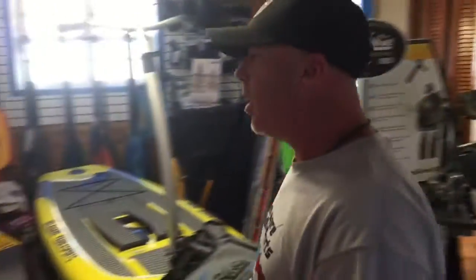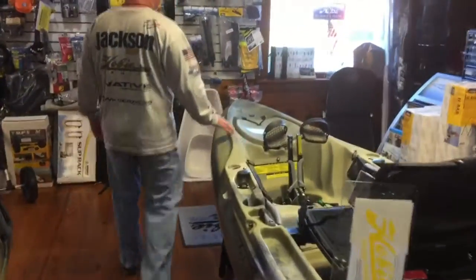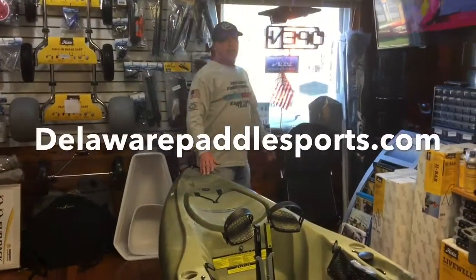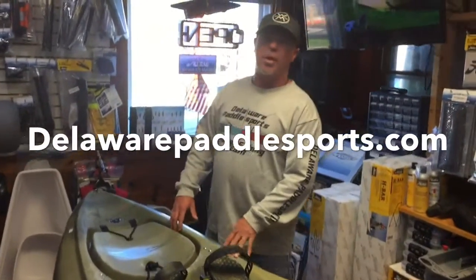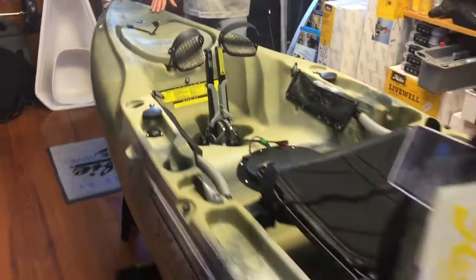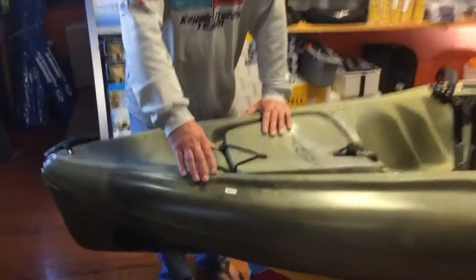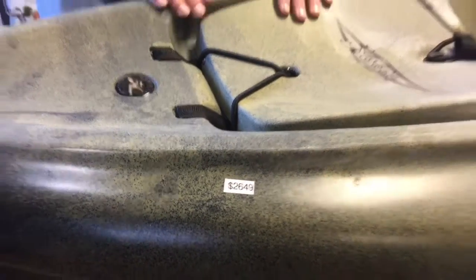I wanted to show you the 2017 Hobie Outback with the MD-180 drive. You can check us out online at DelawarePaddleSports.com or give us a call right here at the shop at 302-645-7300. Visit us online and you'll also see our address so you can come down and visit us here in Lewes. We have the 2017 Hobie Outback in camo right on the showroom floor. The kayak is $2,649.